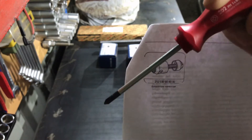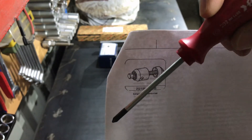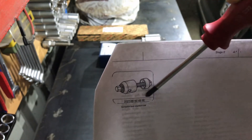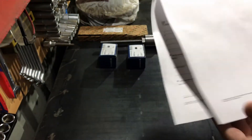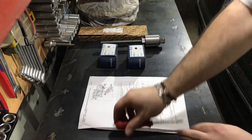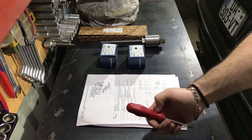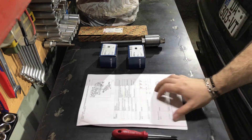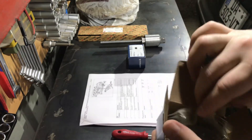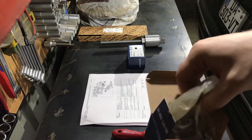This is the original Mercedes part number for the tool, and when I checked online it costs an awful amount of money. I have no dealership in my garage, so I decided to make the tool myself. Now I will show you what I have done.